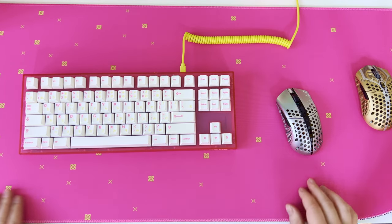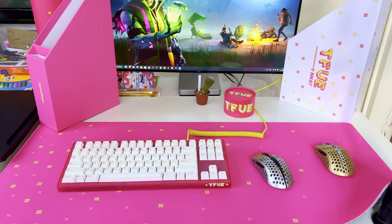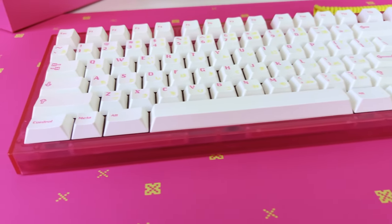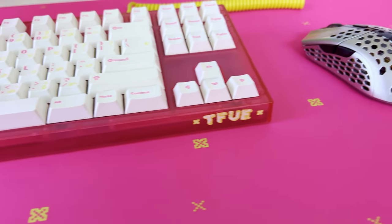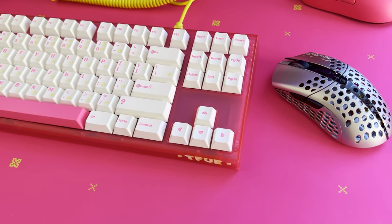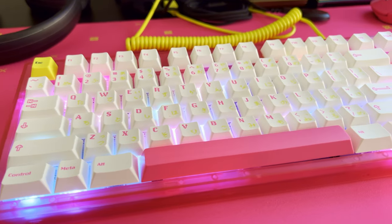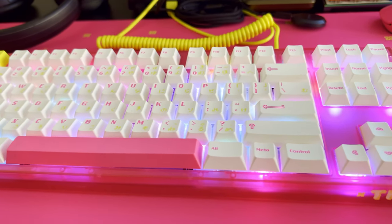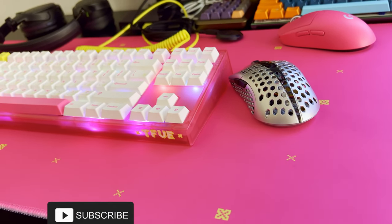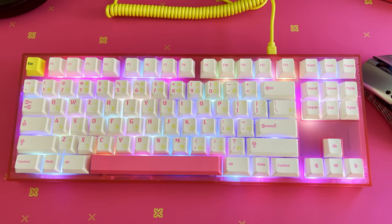The deskpad has a cloth top which works well with all mice and the stitched edges are perfect without any signs of fraying. To summarize: the Novel Keys NK87 TIFU Edition TKL keyboard offers fans the opportunity to own a piece of TIFU's merchandise while playing on a high quality keyboard. The PBT keycaps feature unique gaming-inspired designs, and the keyboard delivers a fantastic typing experience with silky yellow linear switches, full RGB backlighting, shock absorbers, and silicone dampening pads. Even though TIFU is taking a break from streaming, this desk setup will pay tribute to his gaming victories until his return.